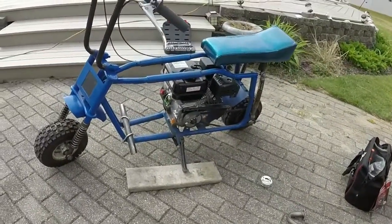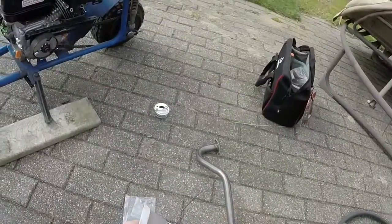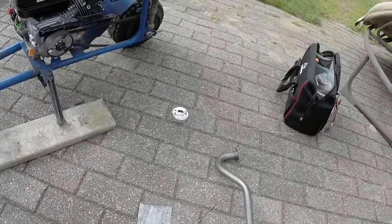Hey guys, Mix here. Today we're going to be doing something a little different. I'm bringing back the minibike, and we're going to be putting on these parts by Go Power Sports.